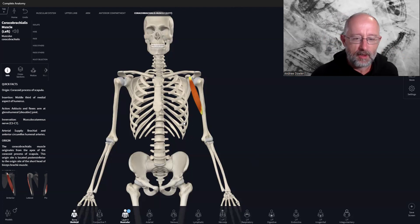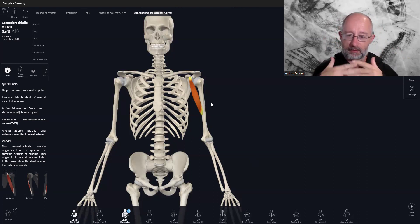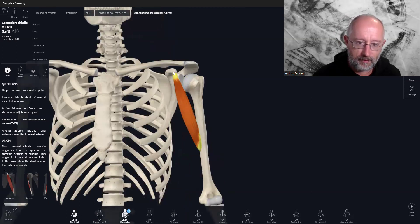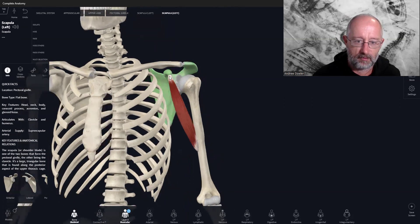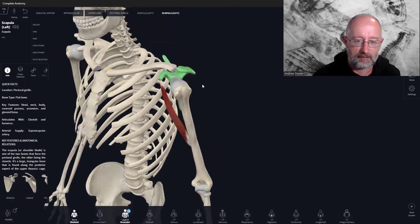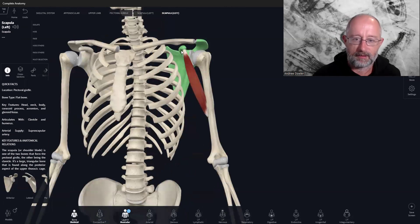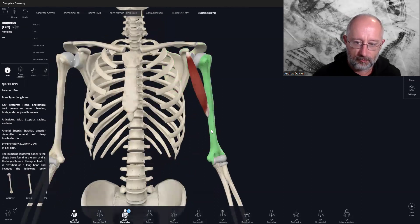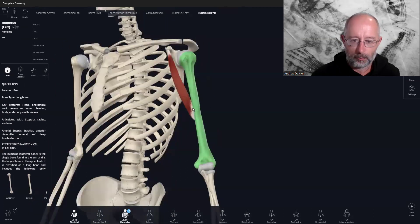As always, we look at attachment points first, because that's going to inform what bone the muscle pulls on when it contracts, and the muscle contracting on that bone creates the movement. Starting with the proximal attachment: coracobrachialis attaches to the coracoid process, which is this part of the scapula. Coracoid process — coracobrachialis — that's essentially where the name comes from. It then follows down and attaches onto the humerus at about the midpoint.